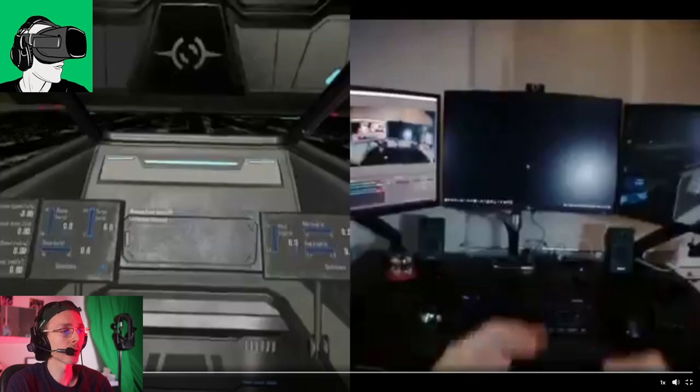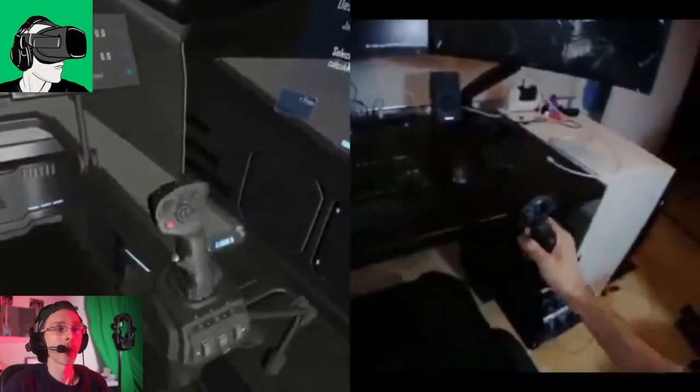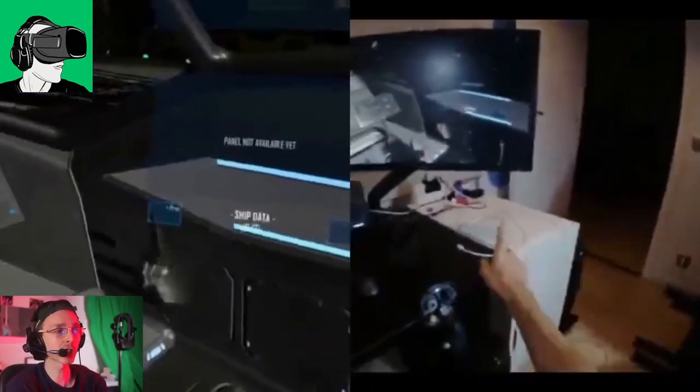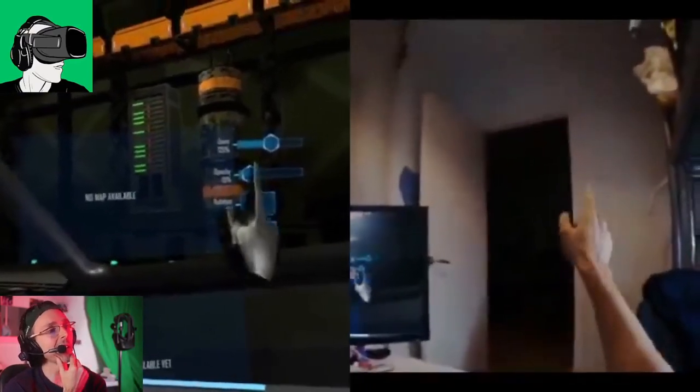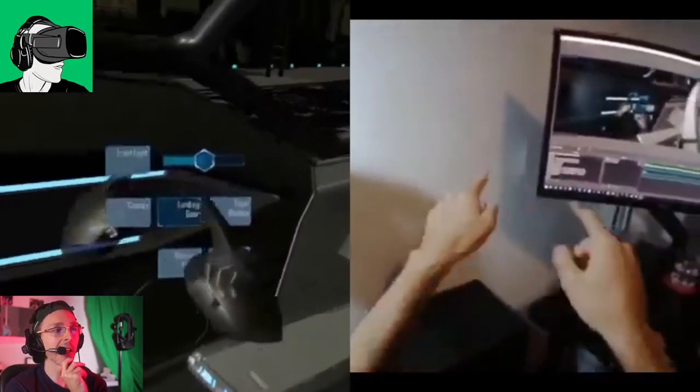It pretty much works with every single VR headset you can think of — the HP Reverb G2, HTC, Pico Neo 3 Pro, Varjo, Lynx — pretty much every single VR headset. And I just saw this and I'm thinking, wow, this is really incredible.